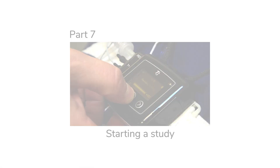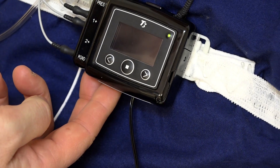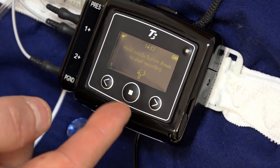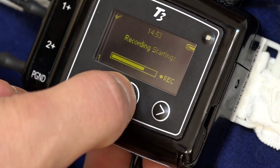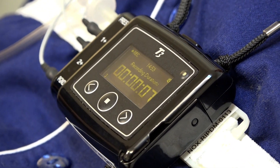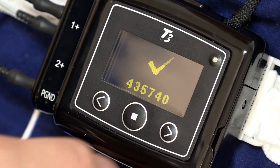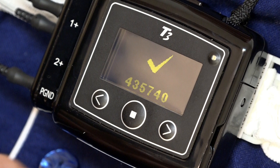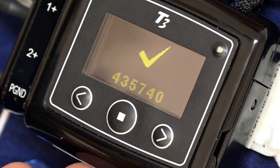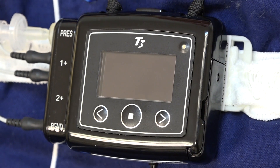In this section, we'll show you how to start a study. To start the NOX T3 recording device, locate the middle button on the face of the device and press it once to turn on the display. The display will show the instruction: hold middle button down to start recording. Hold down the middle button for about 3 seconds until the progress bar is replaced with a timer reading 00:00:01. Once the timer is visible, release the middle button and press the right arrow button on the face of the T3 recording device. Observe for a check mark to confirm pairing with the oximeter via Bluetooth. Once confirmed, wait 30 seconds and the display will turn itself off. The device is now recording.